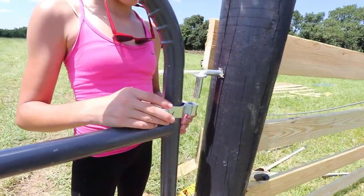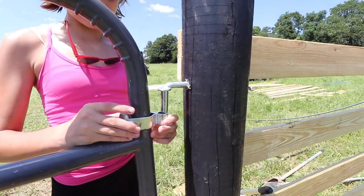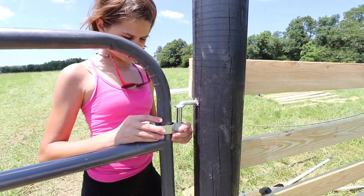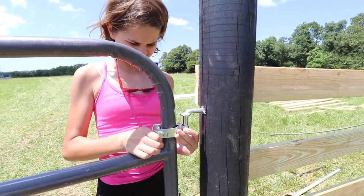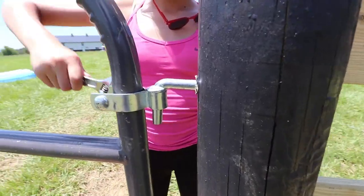Now you're going to have to lift the gate over on this side. Back it in there. There you go. Tighten her up. Okay, that looks good.